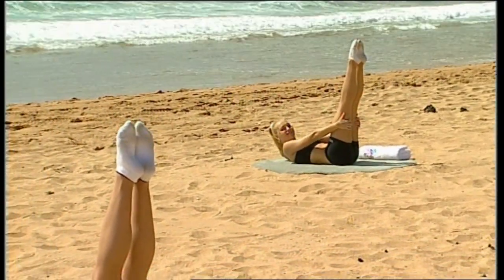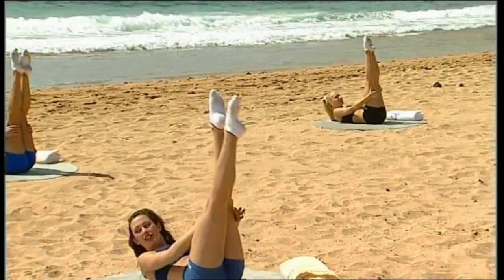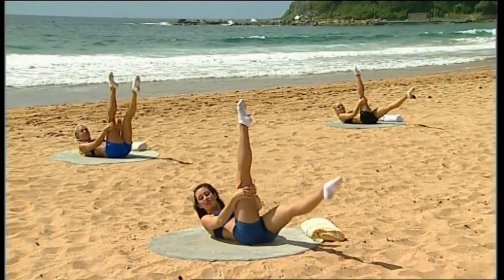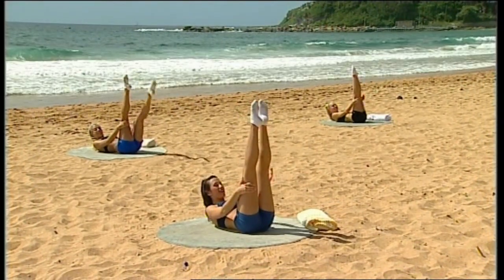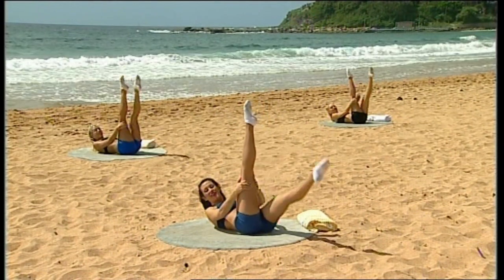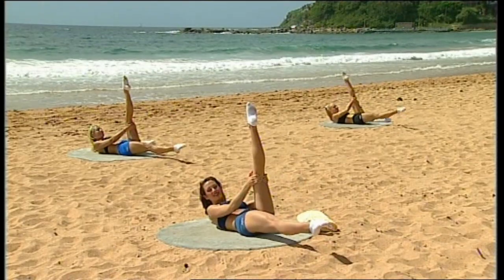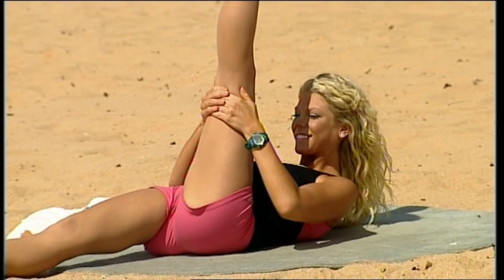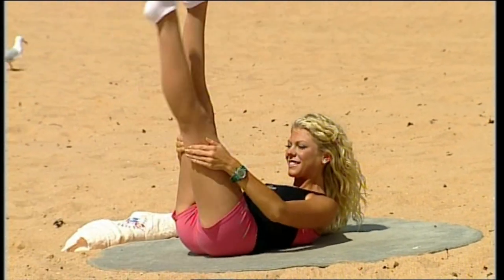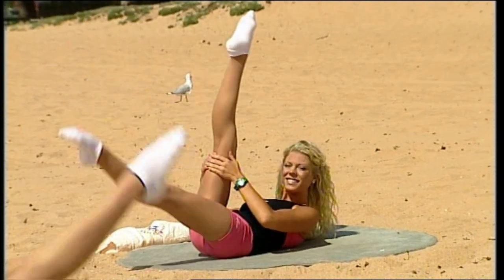Hold it. Pull your hands behind your thighs, pull yourself up a little bit higher — your hamstring pull. Lower one leg and release, then lower the second leg and release. Try not to pull the leg any closer than 90 degrees. Continue for ten repetitions, navel to the spine the whole time. Stay with it.